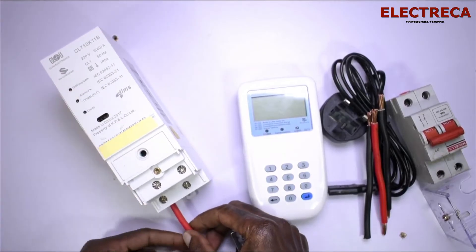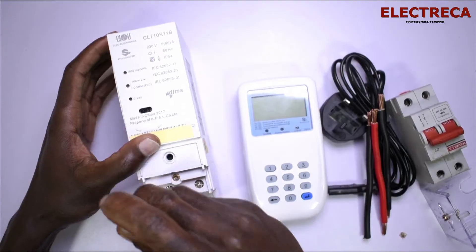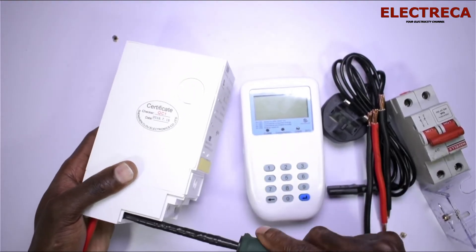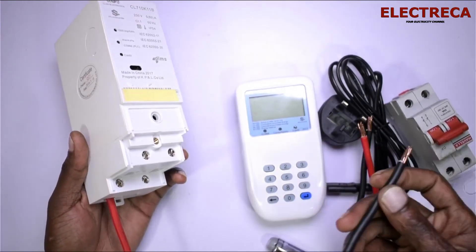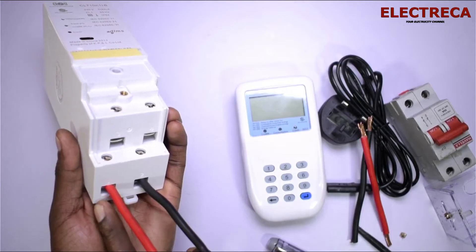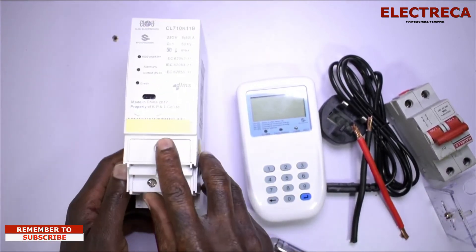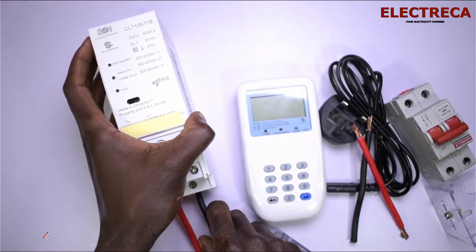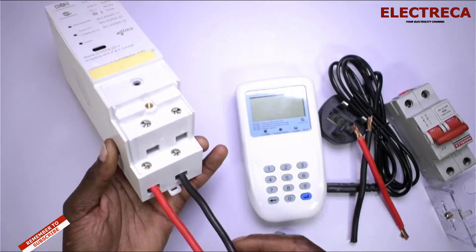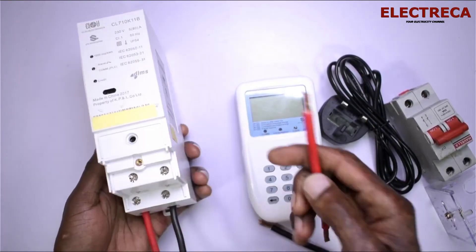Now we'll connect — first the incoming. The most important thing is you must make sure the connections are very tight. Get the other wire and put it in there. Make sure the strands are not exposed — you have to do that so the strands are not seen, which makes the connection look better and also protects against short circuits. So this is our incoming connected.